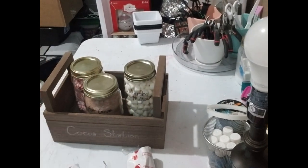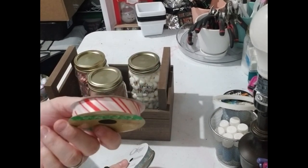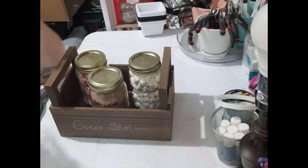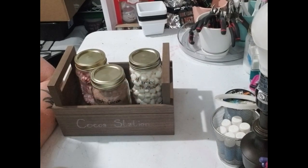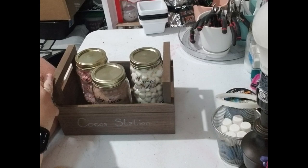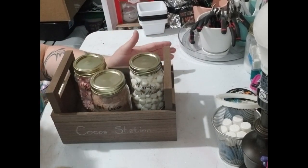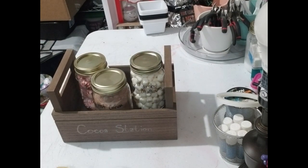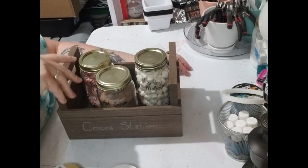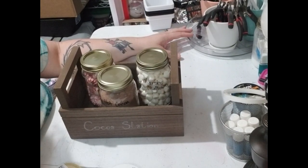There's other stuff you can do too. You could take Christmas ribbon and decorate the lid with it to make it look more embellished. You could do Christmas stickers on it — just anything you think would look good. You could also do 'cocoa bar' instead of 'cocoa station,' whatever you're feeling. I absolutely love it — I think it came out looking gorgeous. Don't be afraid to embellish it. If you liked it, please like, share, subscribe, and comment down below because it helps my channel grow. See y'all next time — bye!